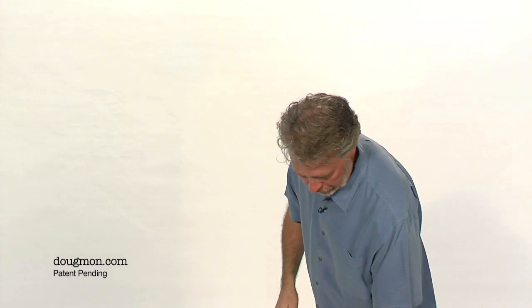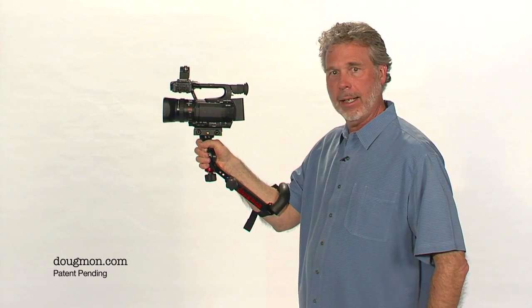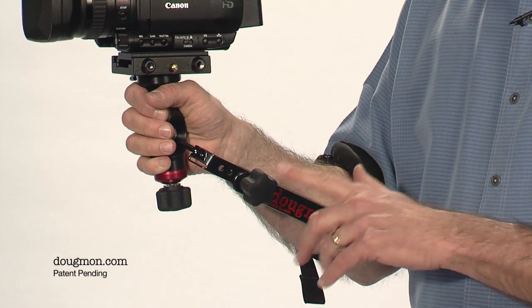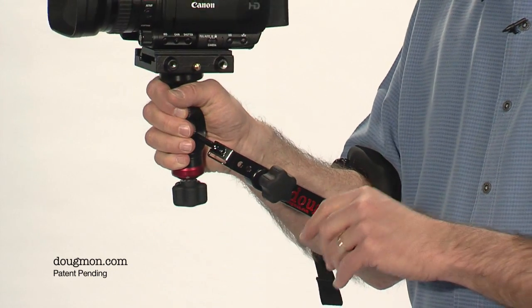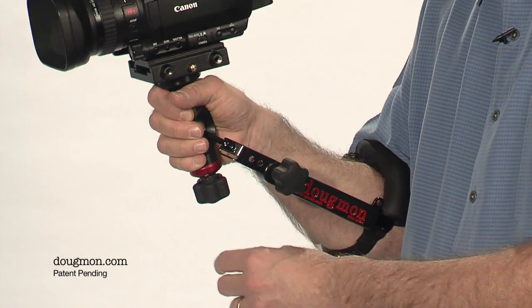I felt that the best device would mimic the way your hand, your wrist, and your arm all work together, creating a true handheld camera system. So I designed the Dougman. The friction ball head rests in the center of your palm, imitating the wrist, and adjusts from tight to loose and anywhere in between.